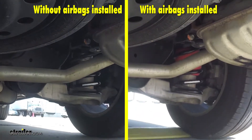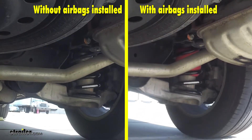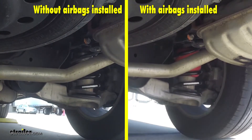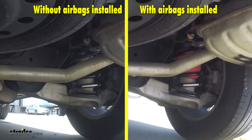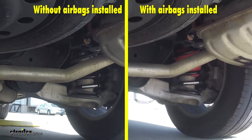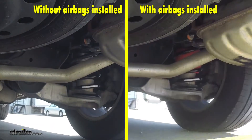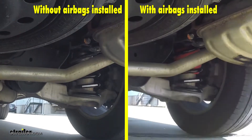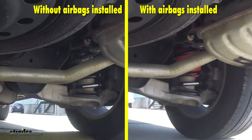On the next part of our test course we'll be going over some bumps. You'll notice without the airbags installed how much suspension travel we don't have — the suspension can't do its job properly because it's sagging down and doesn't have the amount of travel that it needs in order to help absorb the bumps.